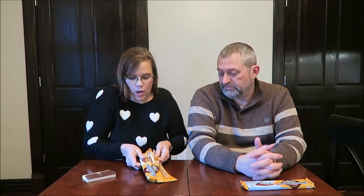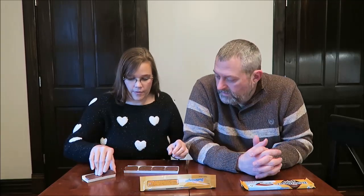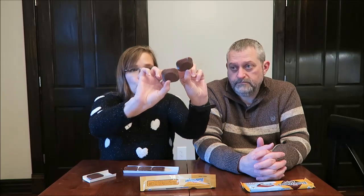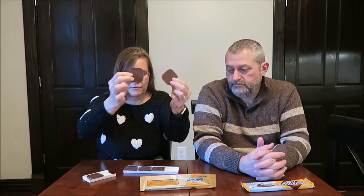I think we'll try the UK version. They look identical — this is the United States version and the United Kingdom version. They look like they're the same size and everything.